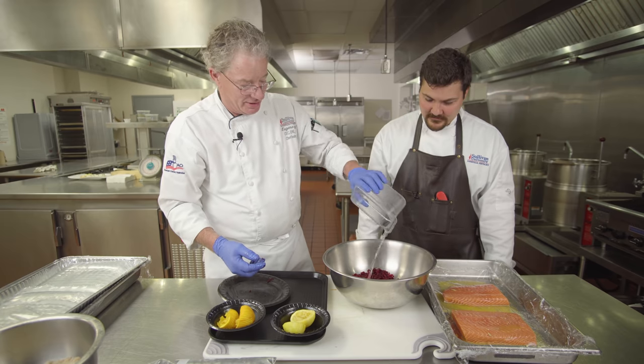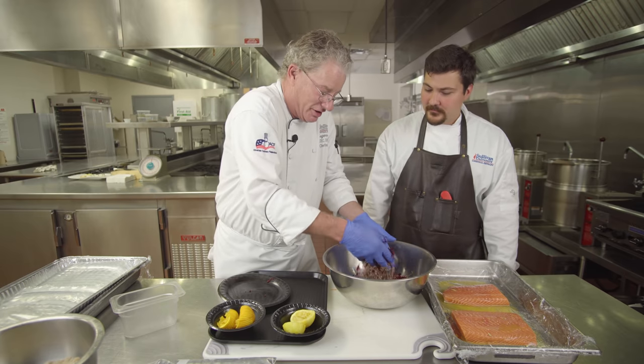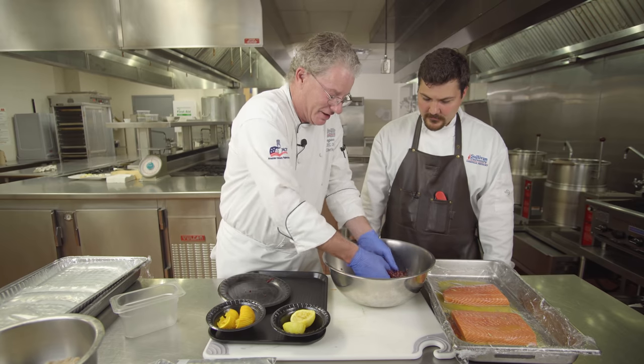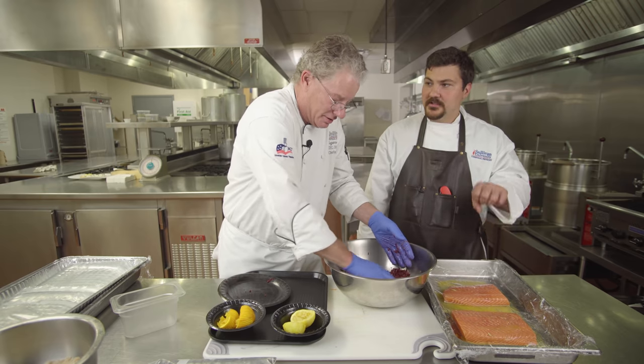We've got a couple of ounces of vodka. It doesn't have to be Grey Goose or anything like that, but my rule of thumb is: if you won't drink it, you shouldn't cook with it. We're going to take all of this and mix it up, making sure that the nitrite gets spread throughout the cure so we don't have one part that's not cured.